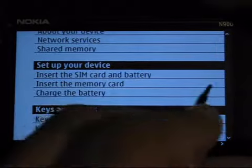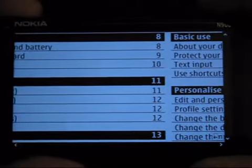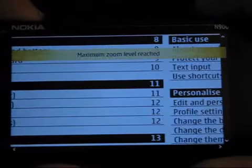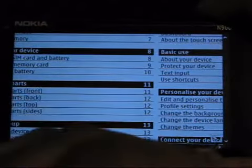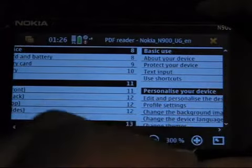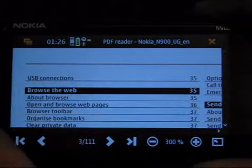What you can do is browse around on here. Zooming in and out you can actually do with the keys at the top as well. You can also type at the bottom there like you would in the web browser and go to the next page and move across.